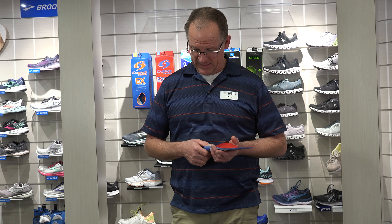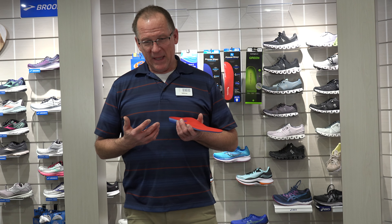It can be very confusing for customers, and it can be confusing for us because there's so many of them. So I'm going to share with you the things I've learned over the years and where I've landed and what I like.